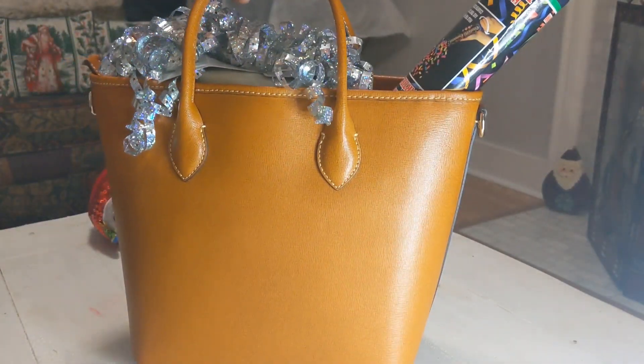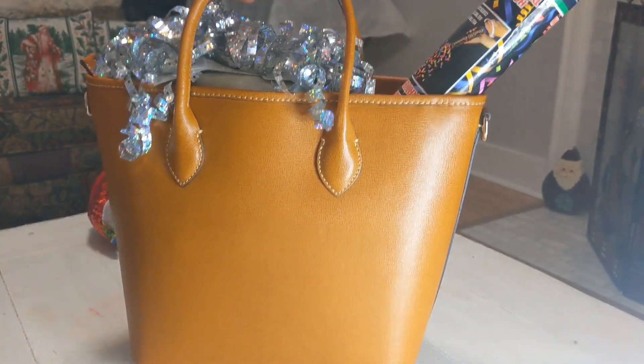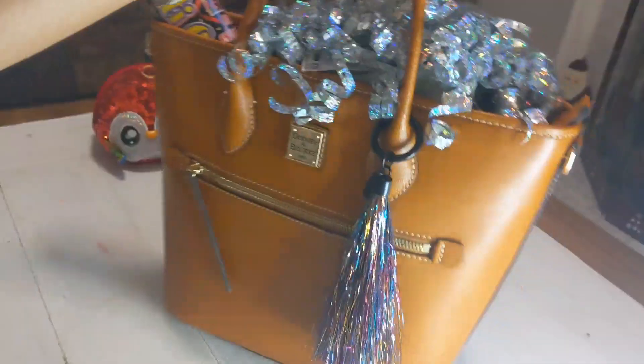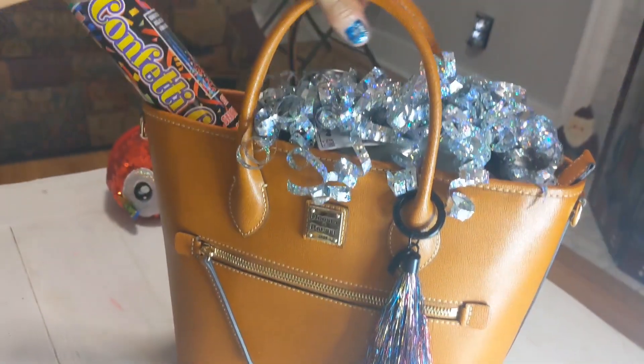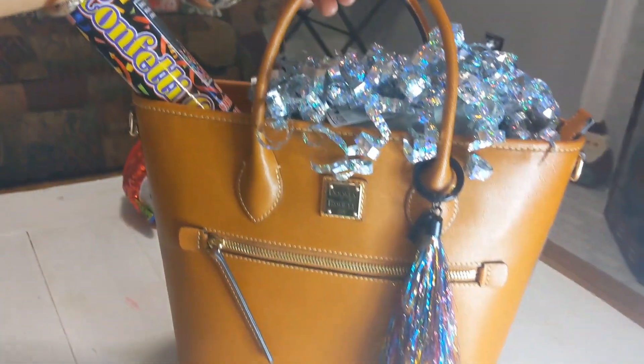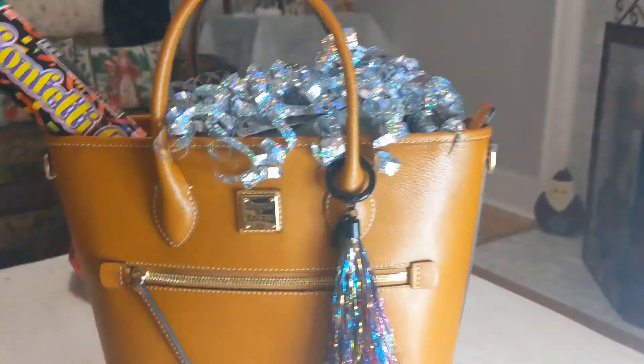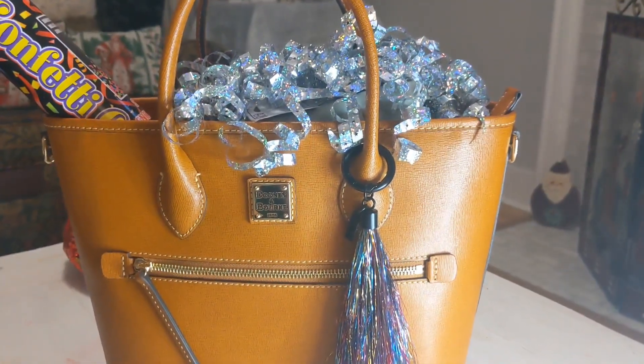It's a piano-style bag and it's in the shape of a small tote. It's a very everyday style, and this is my festive bag.